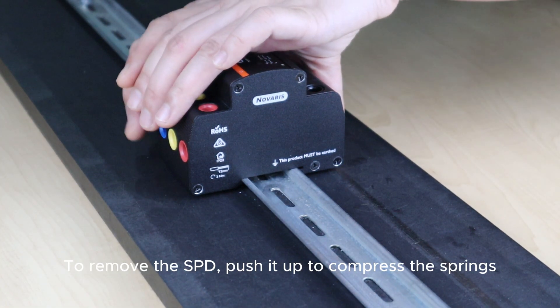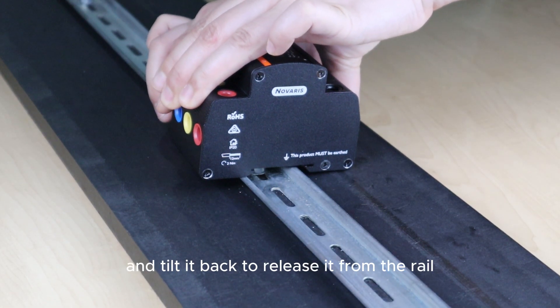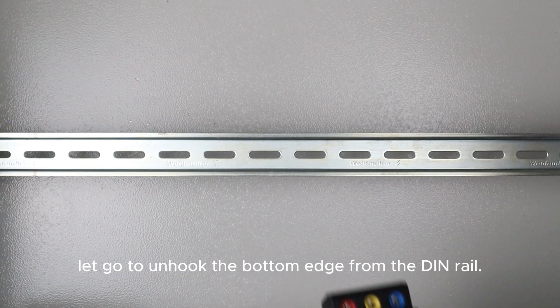To remove the SPD, push it up to compress the springs, and tilt it back to release it from the rail. Then carefully let go to unhook the bottom clip from the DIN rail.